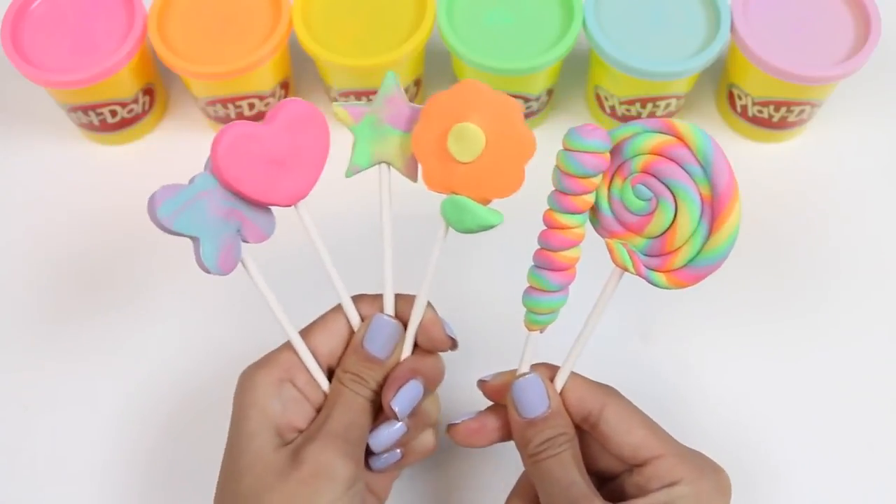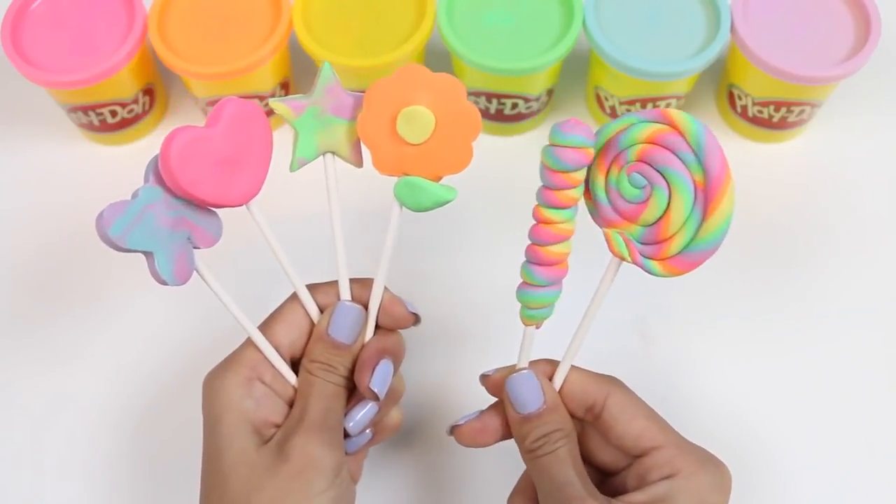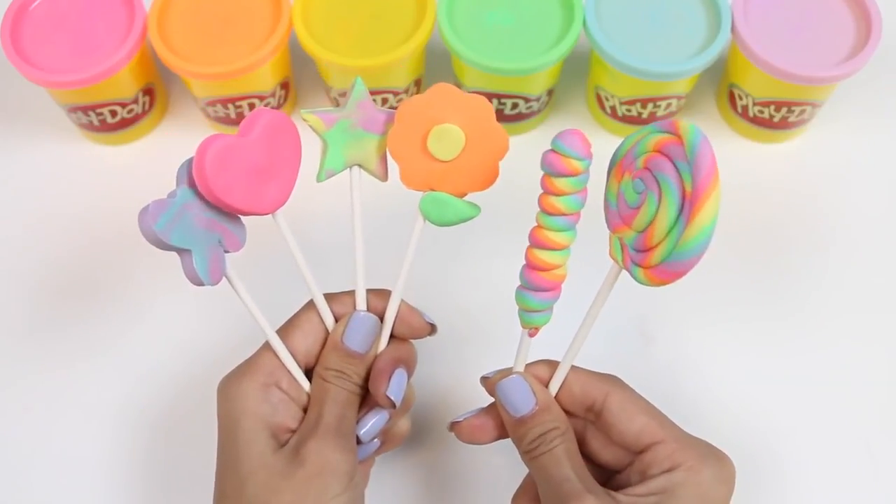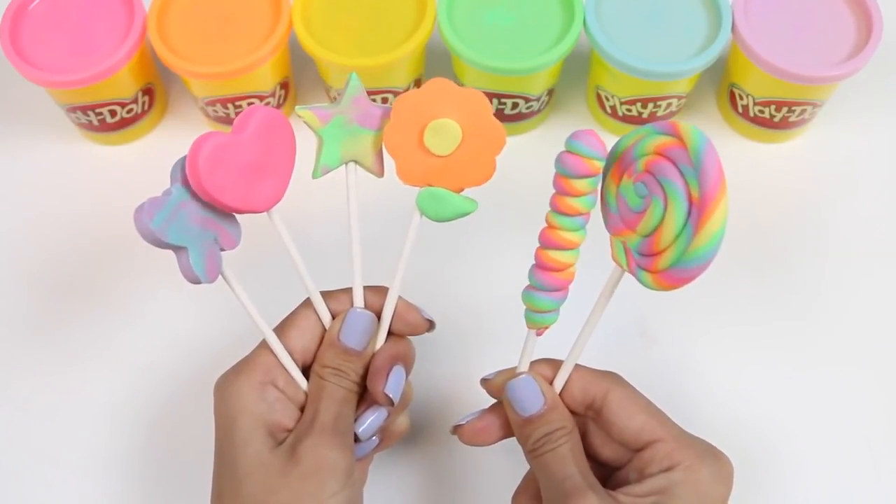Here's everything I made today! Let me know in the comments which one was your favorite and what I should make next! This was a lot of fun and I hope you guys enjoyed this video! Don't forget to subscribe to see more!